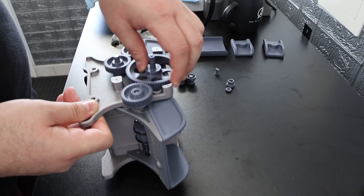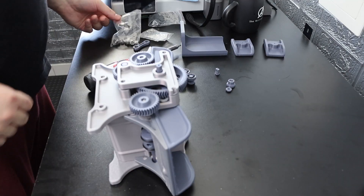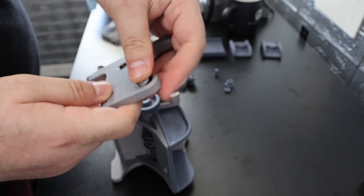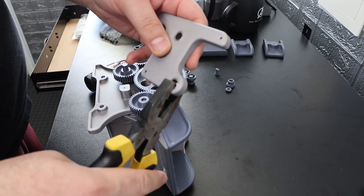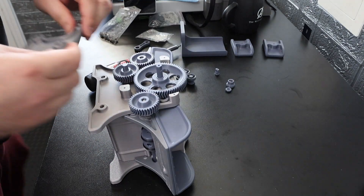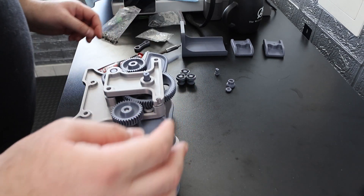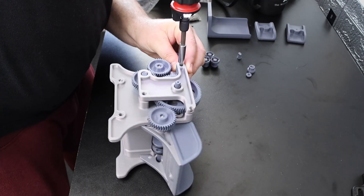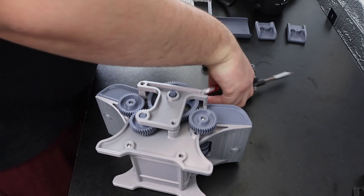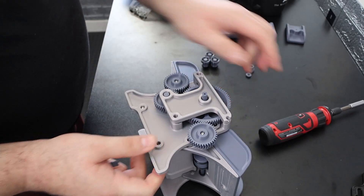Now we're going to need this back piece, which just goes in like that, but first we need two more bearings. We pop the bearings into place — really beautiful fit, tolerances are great. I'm going to use my pliers to make sure they're in nice and flat — and they're flush. Now we pop this on and need three screws. I want to say to just make sure not to over-tighten this part, because if you do it'll be kind of hard to rotate those gears.